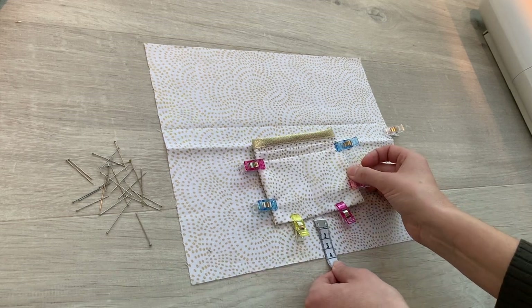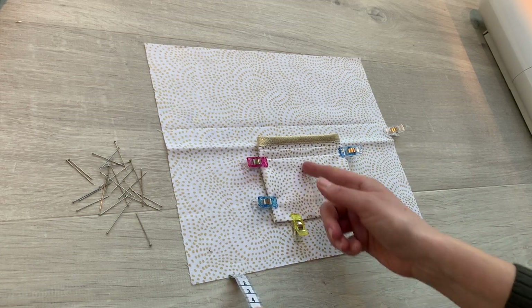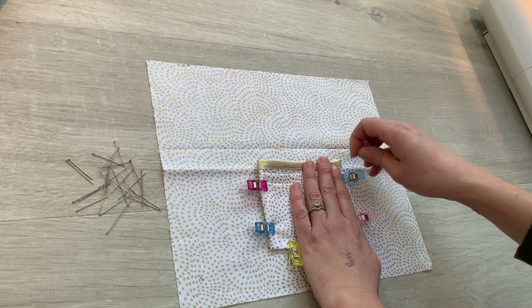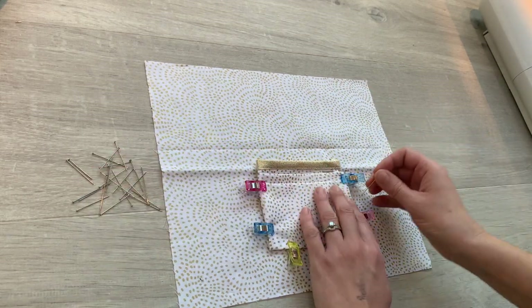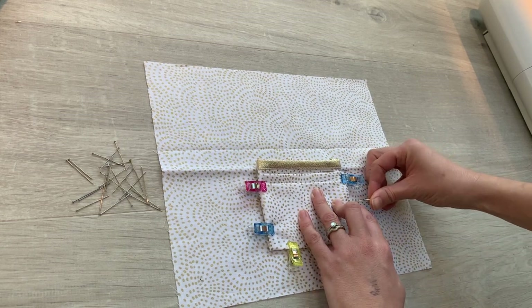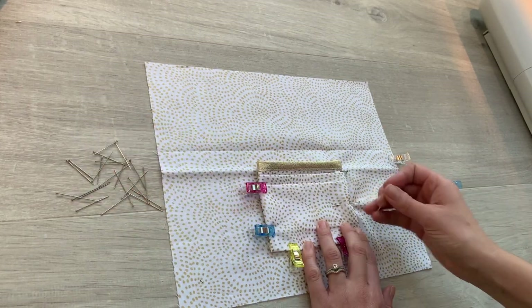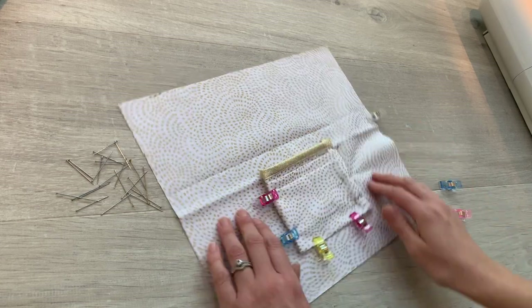Let me measure that again — four centimetres up, lining up those crease lines. That's the position now. I just need to replace those wonder clips with some pins because you'll need pins for this pocket which is floating in the middle of the lining rather than wonder clips. I'll put pins in and then take the wonder clips out, and then we'll sew the pocket to the lining fabric.